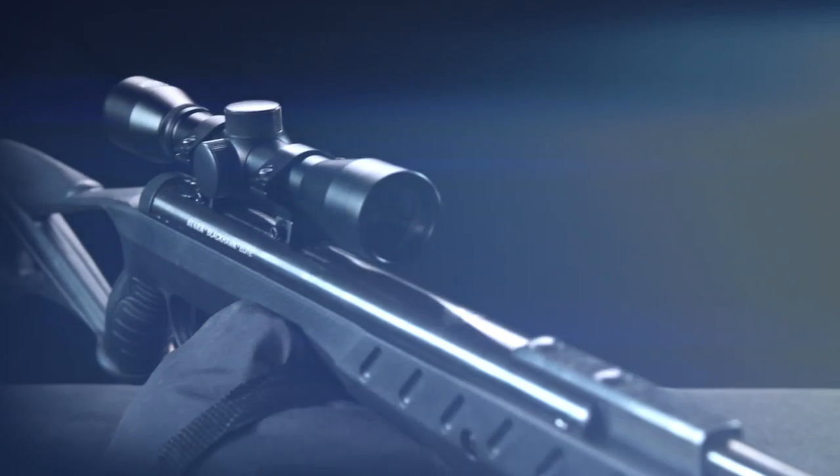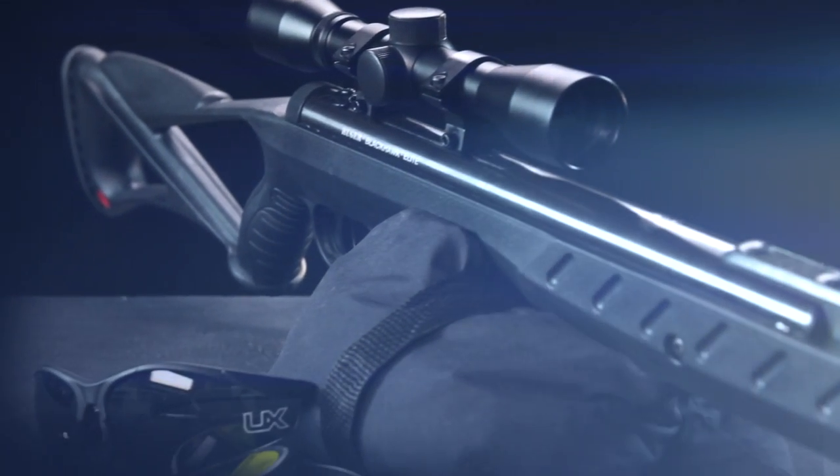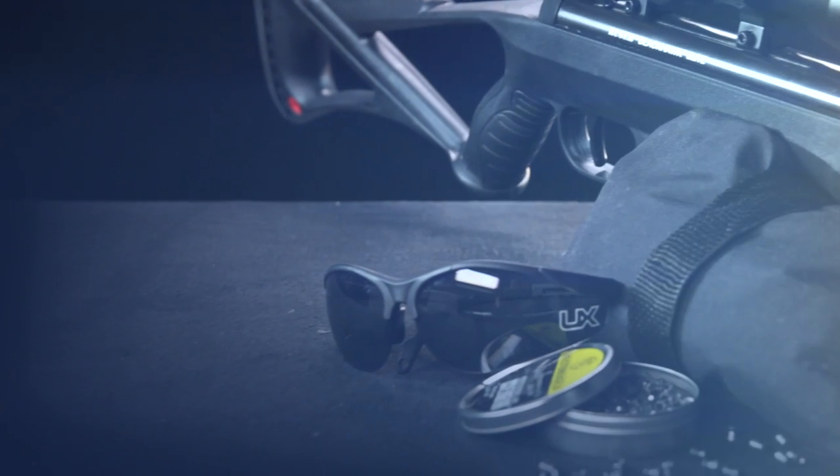Before you head out to the woods or your favorite range, pick up your Ruger Blackhawk Elite at your favorite retailer.